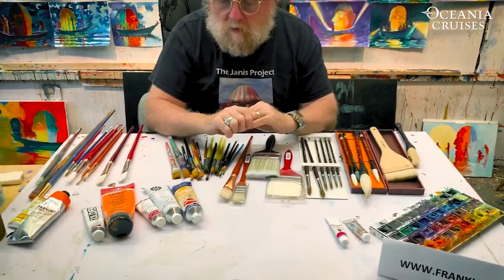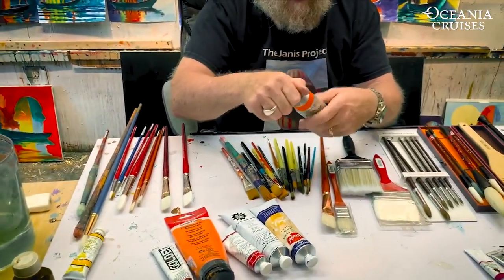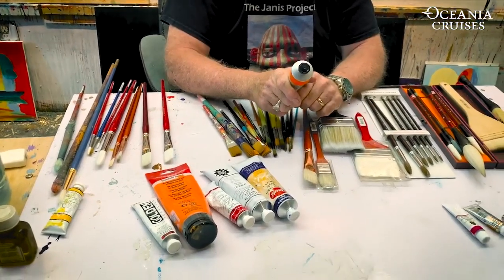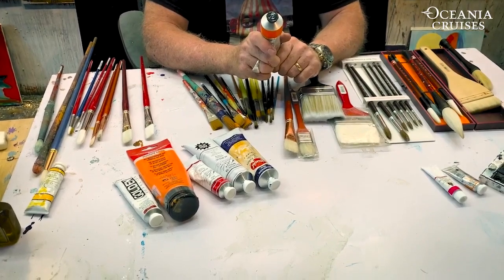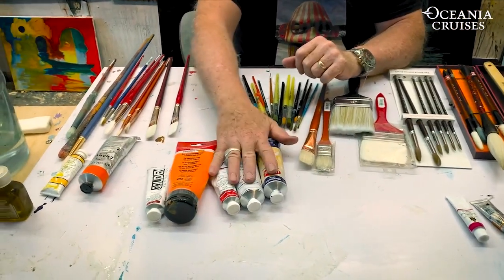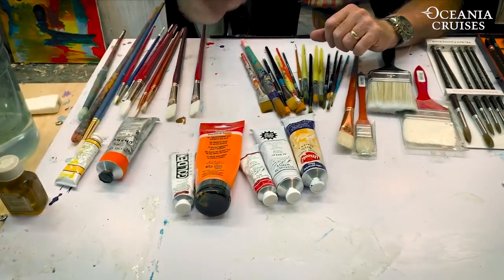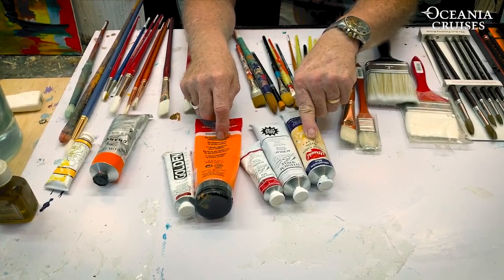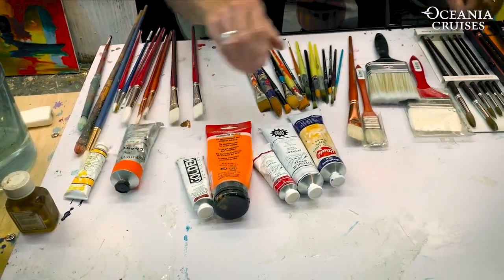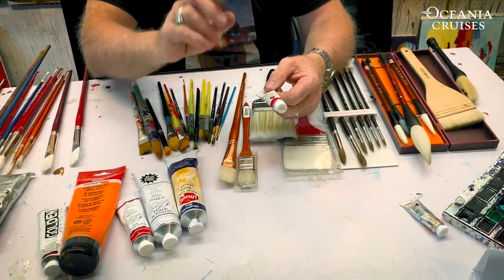Now I want to talk about the three kinds of paint. This is oil paint — it's heavy, thicker, and messier. If you get oil paint on your clothes, it doesn't come out easily, which is why we don't use it on the ships. These are the colors we generally use on the ship, which are acrylic. There is absolutely no difference between acrylic and oil colors pigment-wise. The difference is that acrylic uses an acrylic vehicle or medium to make the paint, while oil paint uses linseed oil.